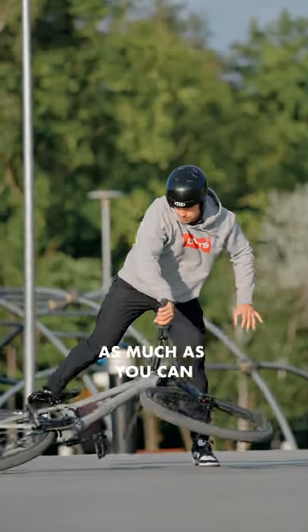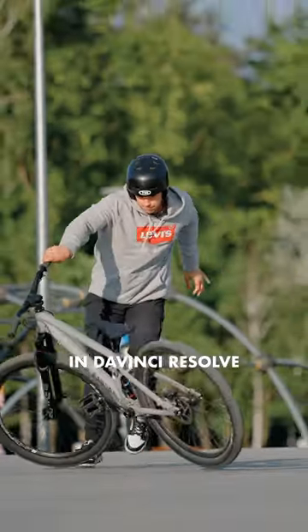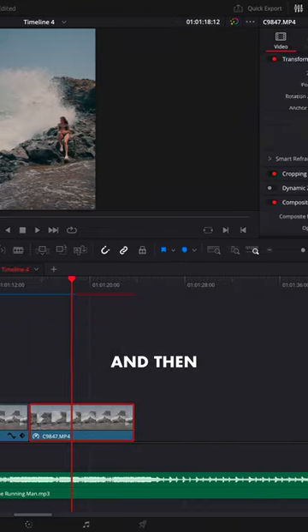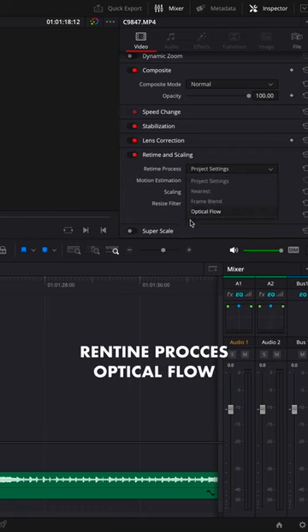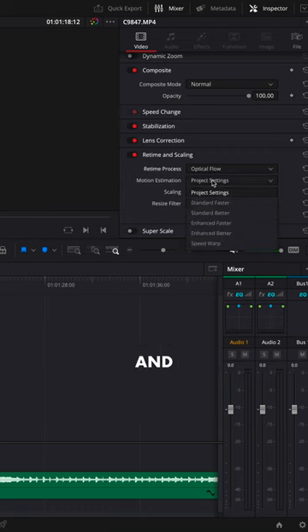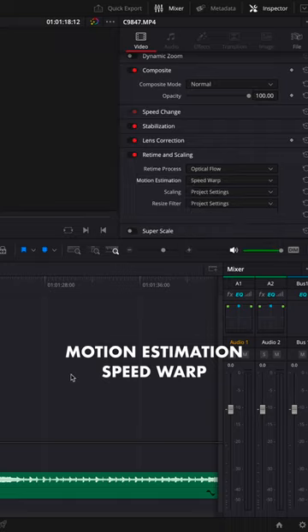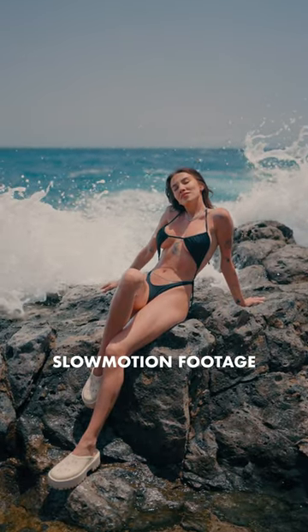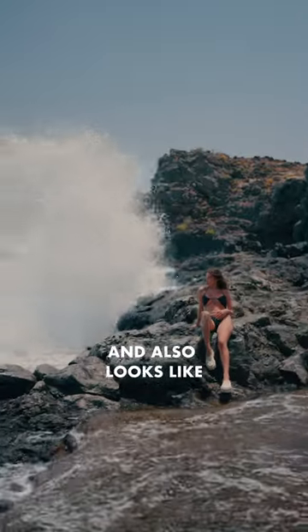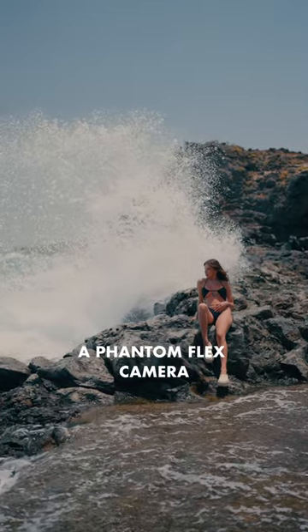Slow down your footage as much as you can in DaVinci Resolve and then go to Runtime and Scaling. Choose Runtime Process Optical Flow and Motion Estimation Speed Warp. And now you have yourself some super crisp slow motion footage that also looks like it was shot on a Phantom Flex camera.